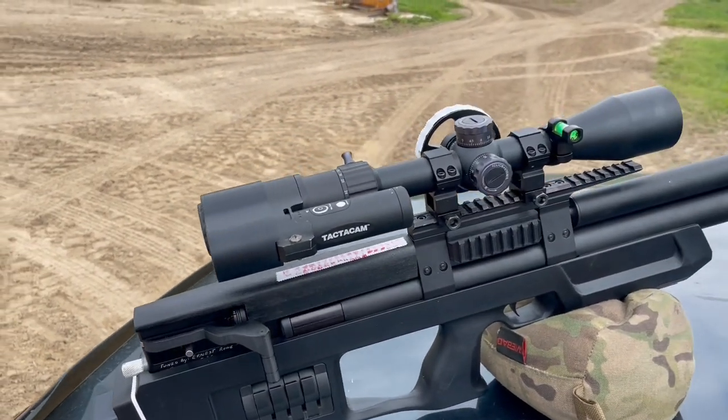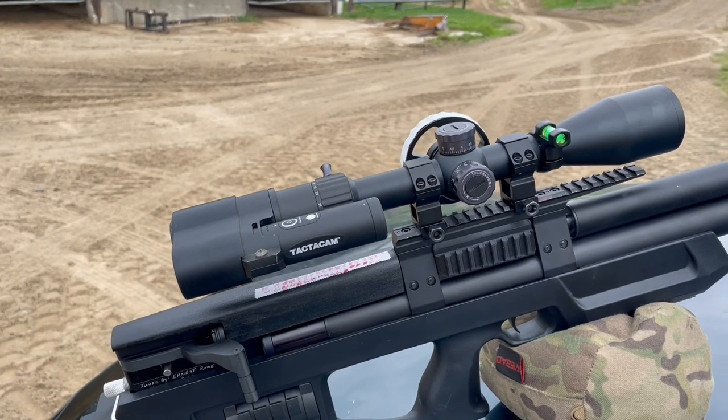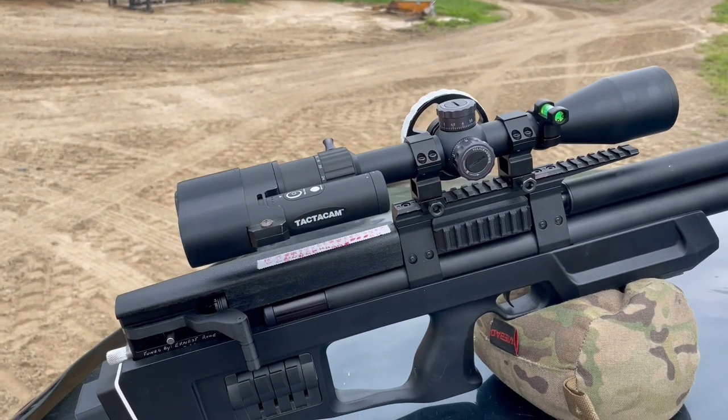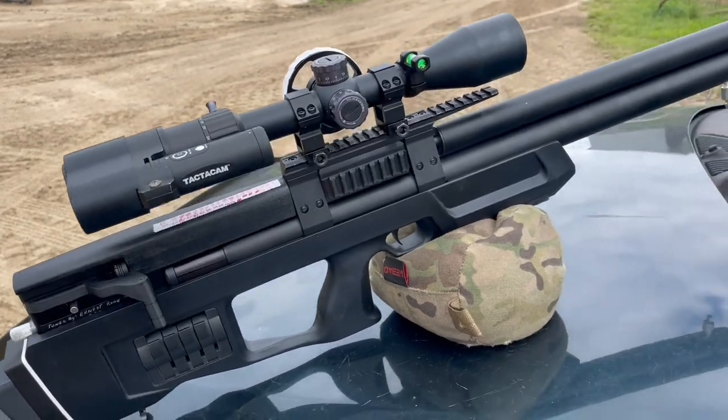Optics is TAC-Vector Marksman 6-24x50, first focal plane, side focus. The suppressor on to record the shot is TAC-CAN.